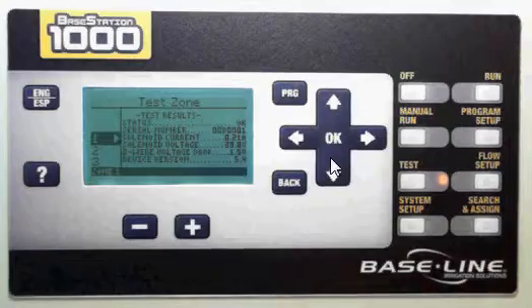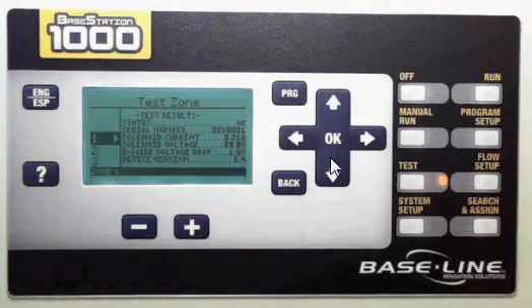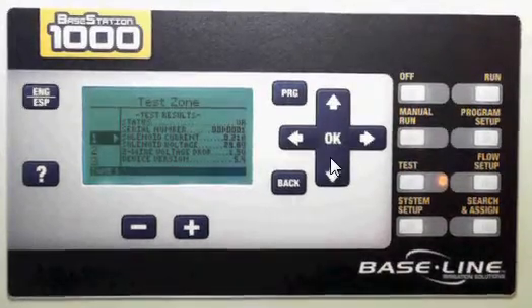It's going to go test and it will come back with the results — some of the options that I have available. It's going to tell me if it's OK or not. I get the serial number, solenoid current and voltage, a two-wire voltage drop where it's applicable, and the device version, which is helpful when you're talking to support — that's a firmware thing on our end.